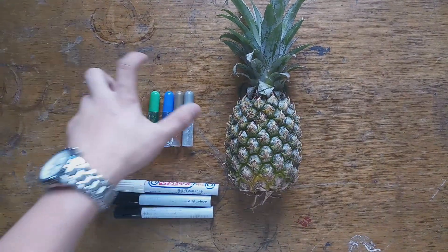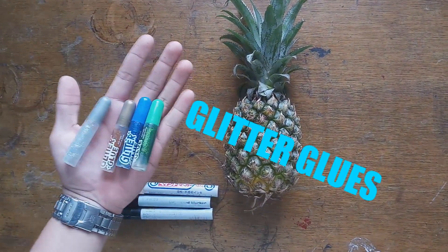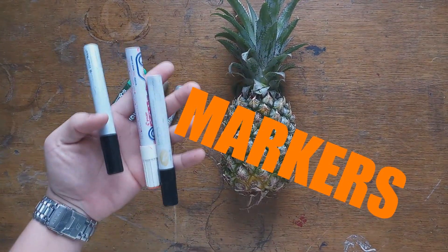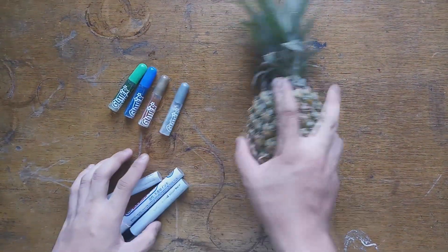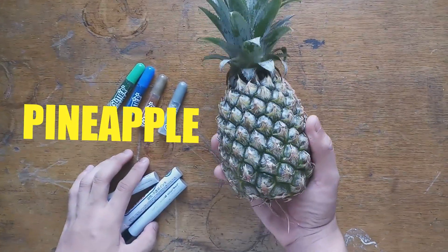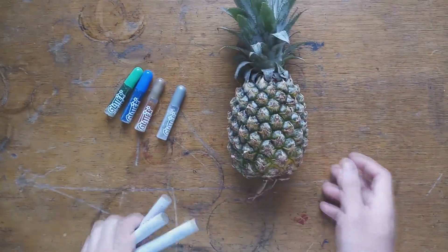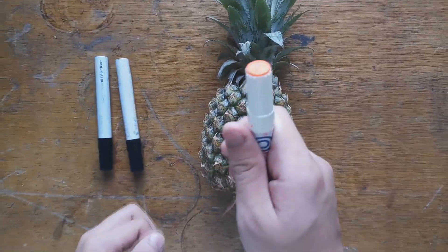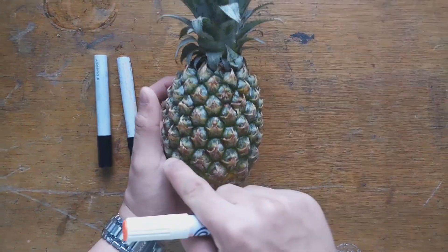Okay, let's start. First we need glitter glues, marker, and lastly a pineapple. First we will use the orange marker for the first spiral.